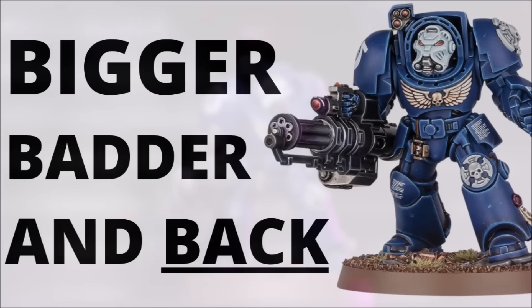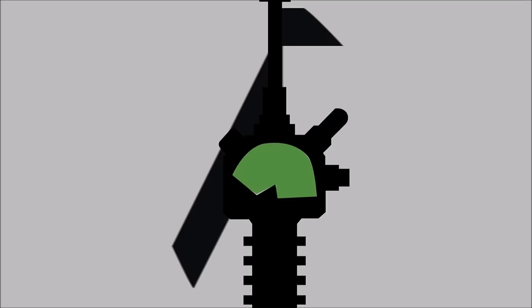Warhammer 40k 10th Edition has chosen a very iconic model to have as its centrepiece. One of the most exciting reveals of the 10th Edition preview was the new Terminator squad — an awesome new take on a classic design with some Assault Cannon goodness thrown in. Let's talk about everything that we know about the new squad and models so far, with a deep dive into the new model.